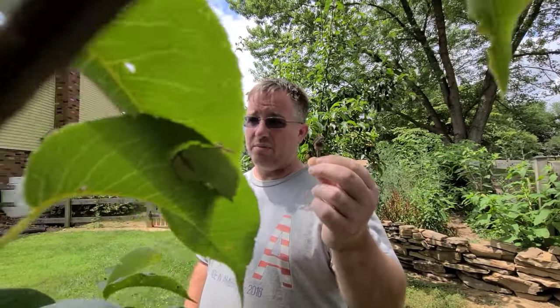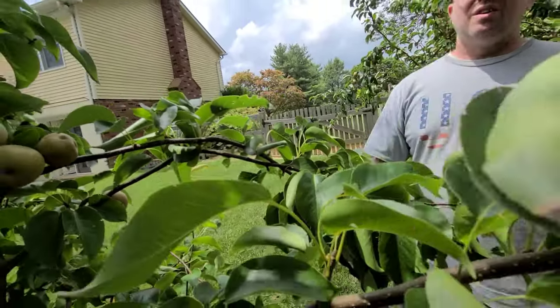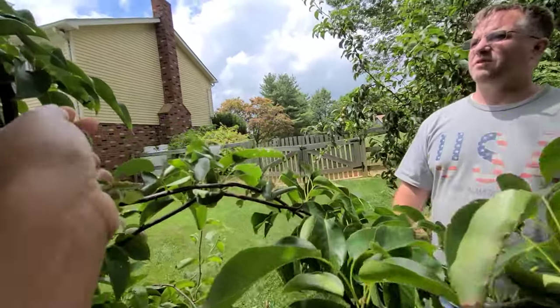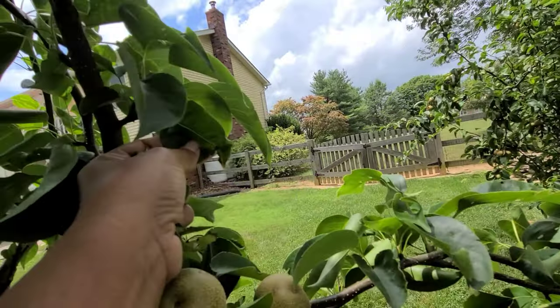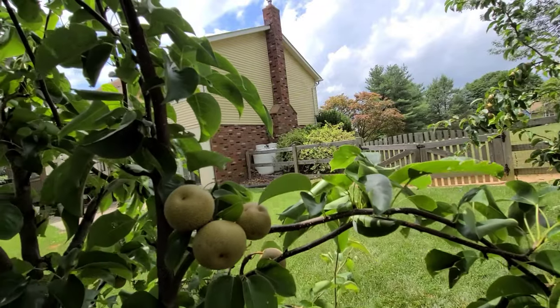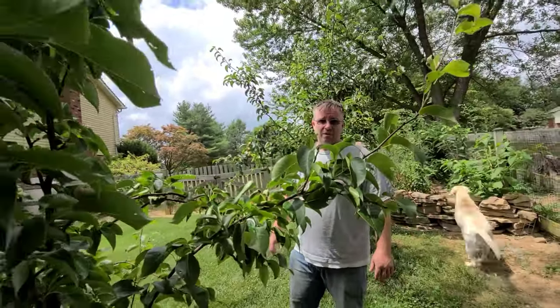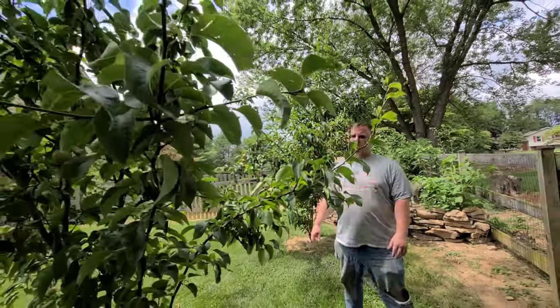This is what we got a lot of the first year — shriveled up fruit, couldn't produce anything. The black burned leaves — that's fire blight. You definitely don't want to wait and see if it'll heal itself, because it won't; it'll spread through the tree.